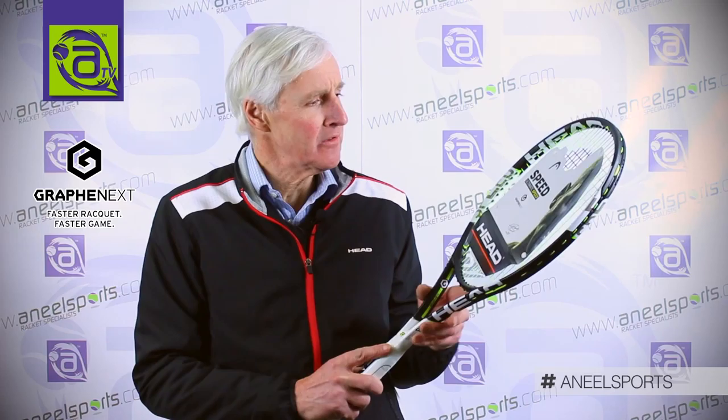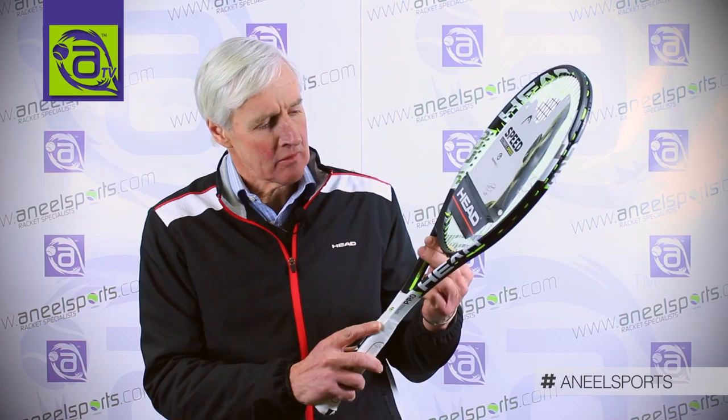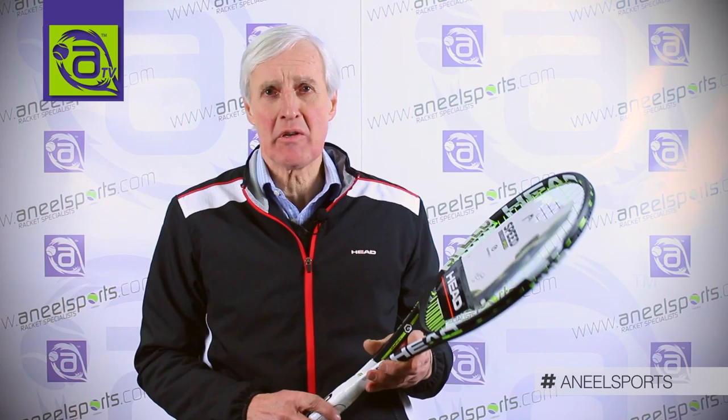The technology of the Speed Pro is the Graphene XT, which was introduced in January 2015. It's an improvement on the original Graphene — Head made the Graphene stronger by 30%. The characteristics of Graphene XT are lighter than a feather and stronger than a diamond. What it enables Head to do is take weight out of the shaft. Two strips of Graphene XT are put down here and the weight is transferred to the tip and the grip of the racket. This gives you more swing weight, more power, and more maneuverability.